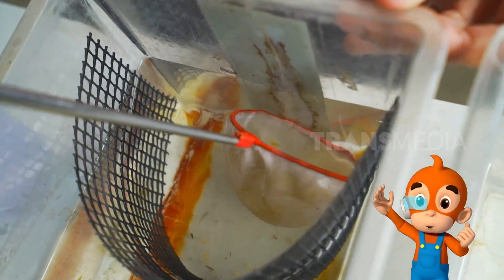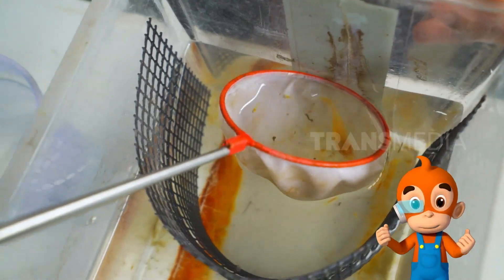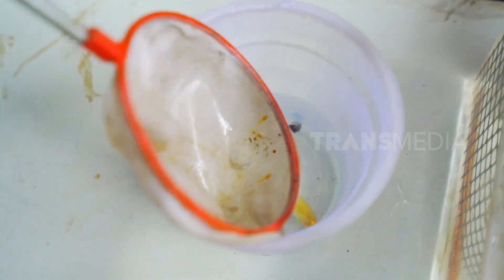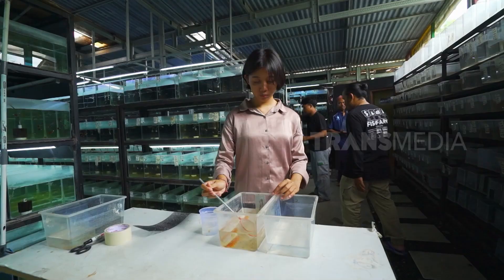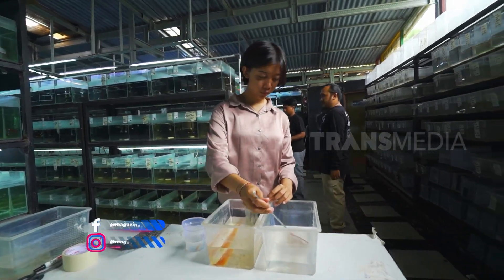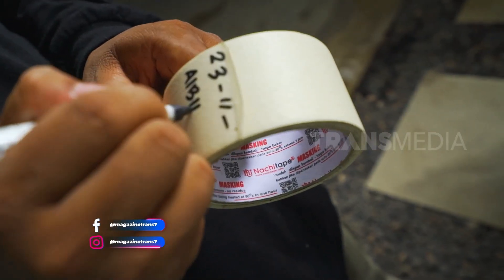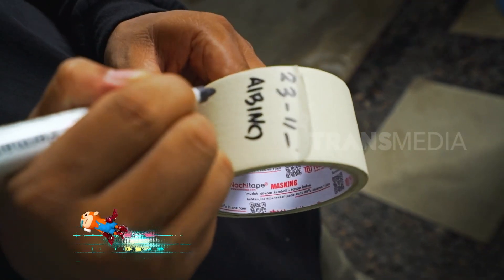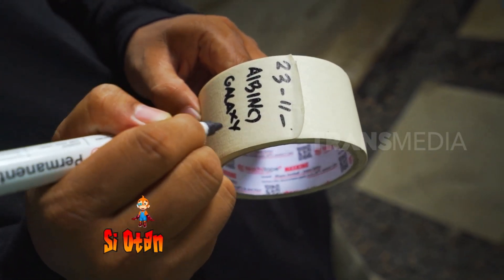Oh iya teman, setelah melahirkan, indukan pun harus segera dipisah ya, karena indukan gapi bersifat kanibal juga. Mereka kanibal karena kurang pakan, berbeda jika di alam liar dengan pakan yang melimpah dengan banyak pilihan. Jangan lupa dicatat waktu kelahiran dan jenis gapinya ya, agar jenisnya dan proses perkembangbiakannya tercatat dengan baik.